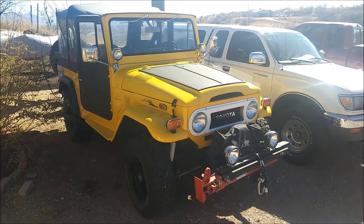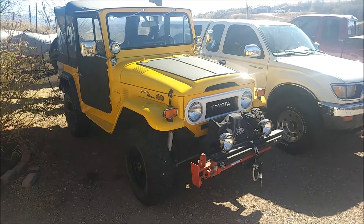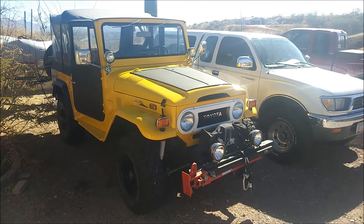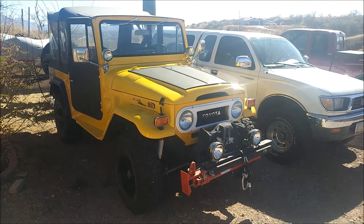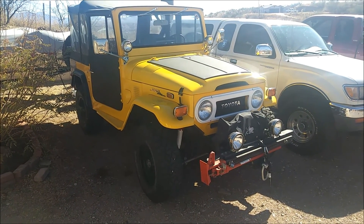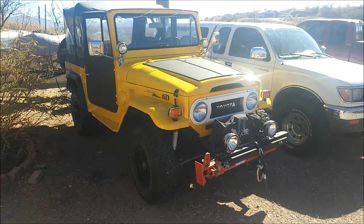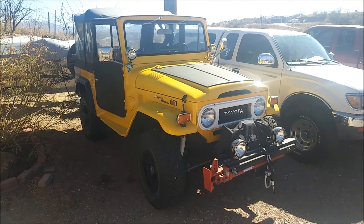What's up guys, I'm doing another video and today we're going to clean up the FJ40 and kind of do a quick look around. We're going to check out all the stuff that we kind of need to do to the thing. We'll do those things in another video, but today's just kind of checking it over, cleaning it up, and seeing what needs to be done.